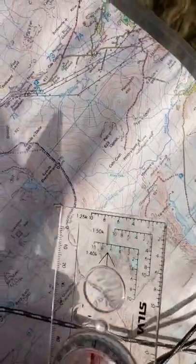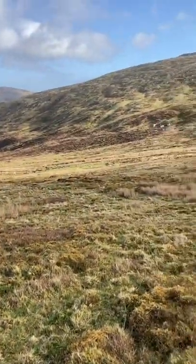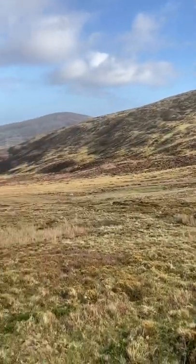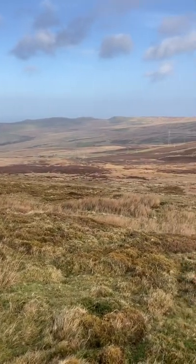Then the map is orientated, and what I can do is relate what I can see on the map to what's on the ground. What I can see in front of me is high ground to my right, and it drops down to the left. I can relate that to what I can see on the map and work out where I am.